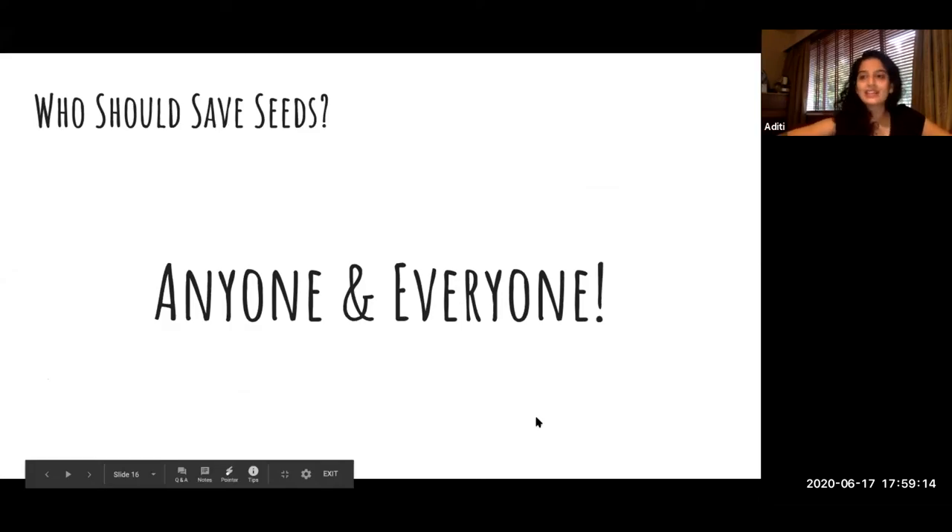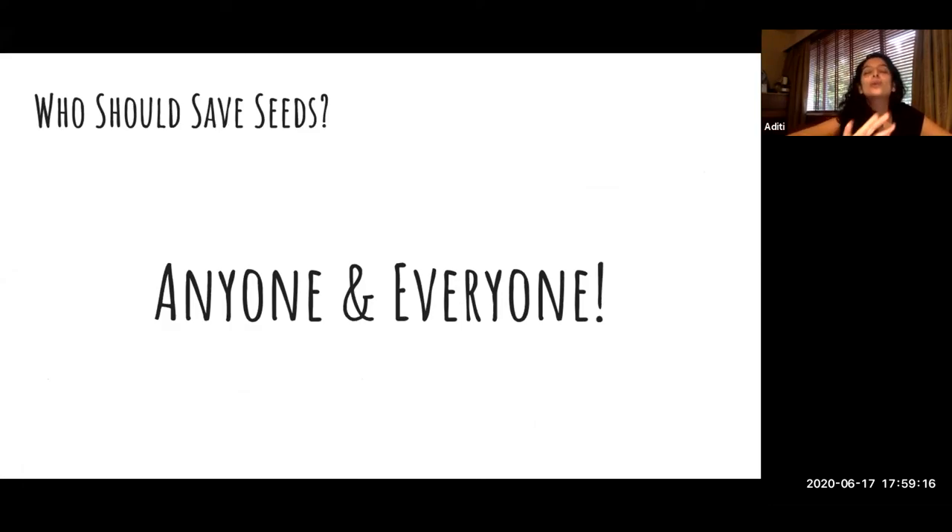A lot of people ask me, who should be saving seeds? And my answer is always everyone — anyone who wants to, everyone who's interested. If you've never done it before or if you've been doing it for years, everyone should be doing it.